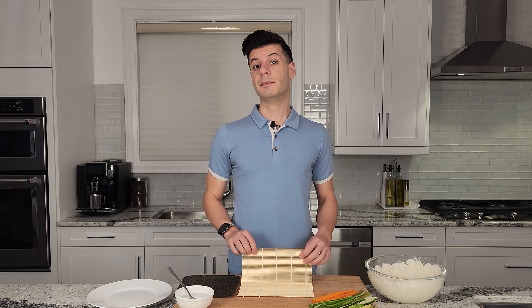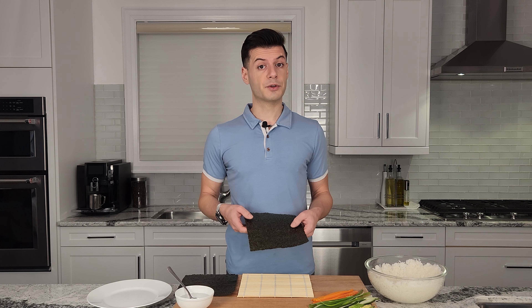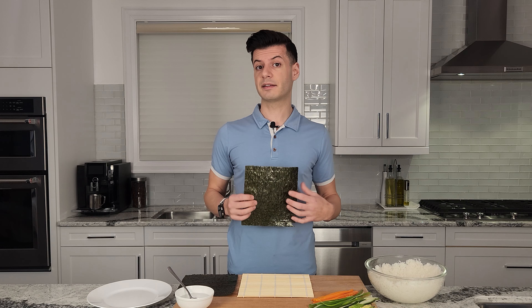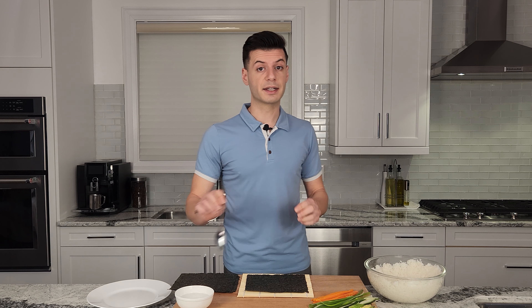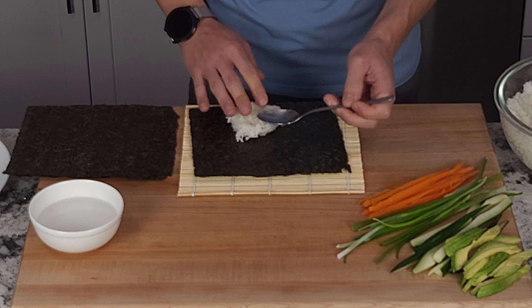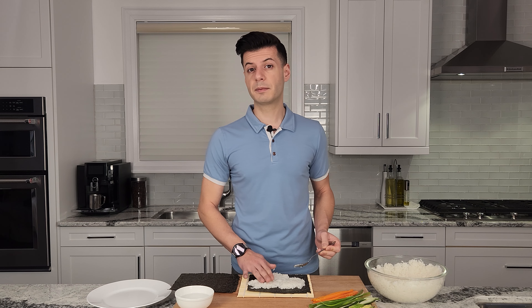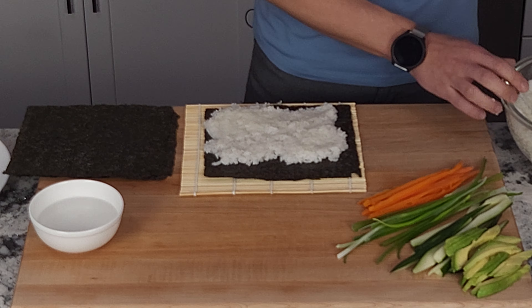Now that our sushi rice is cooled, it's time to assemble our maki rolls. I'm using a bamboo maki roller which makes it a lot easier to assemble the rolls. I have a nori sheet here and I'm going to put the glossy side face down. With a wet spoon I'm going to take some sushi rice and spread it out on the nori sheet. We want about half an inch thickness and we're going to spread it out three quarters up the nori sheet.